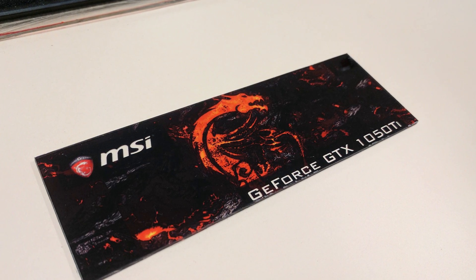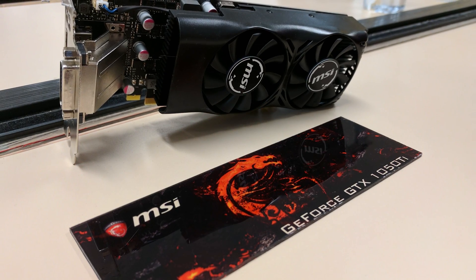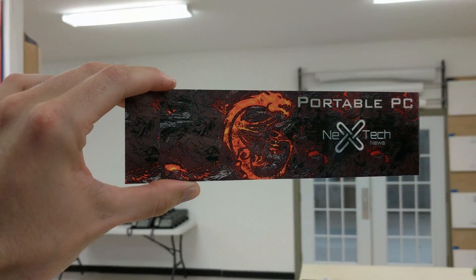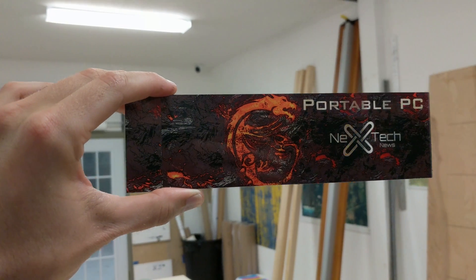Later I went through the same technique again to make the PSU side cover as well, as you see here. I hope you guys liked my take on making a GPU backplate out of acrylic.